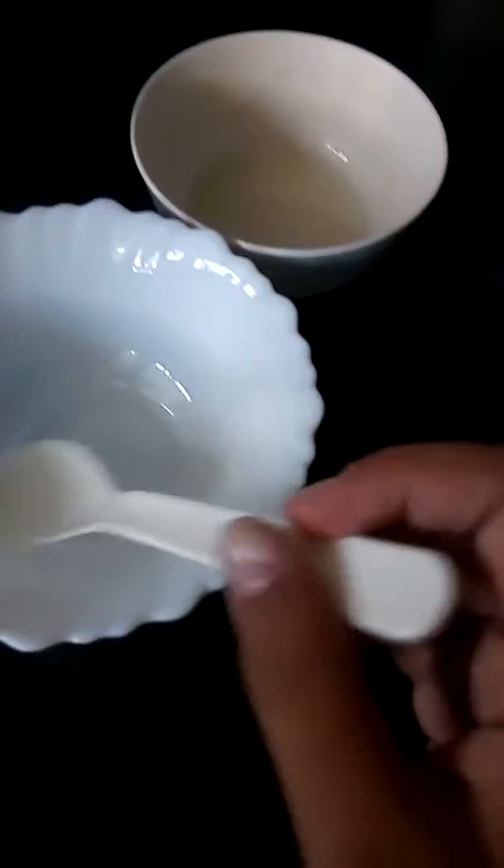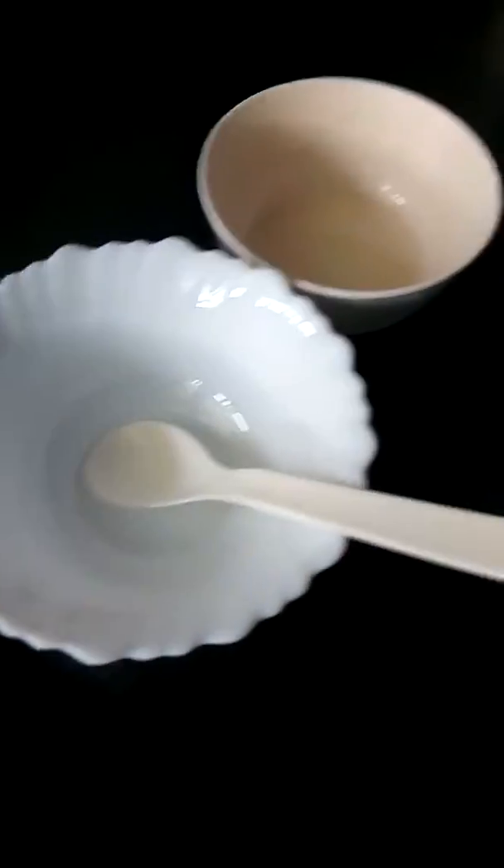So let's start. First we will add our tamarind paste in the bowl, empty bowl.